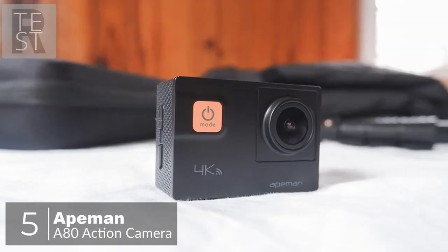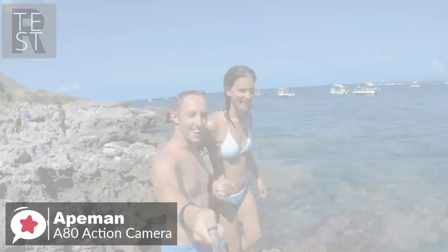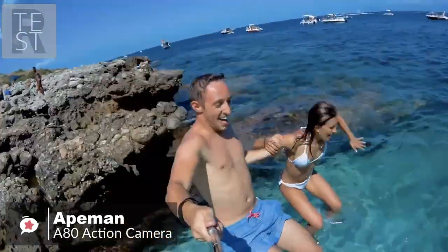The Apeman A80 sport action camera is a high-performance pocket-sized device that helps you be ready for what you want. Be your own director, photographer, and editor on the run and capture life's moments in HD.